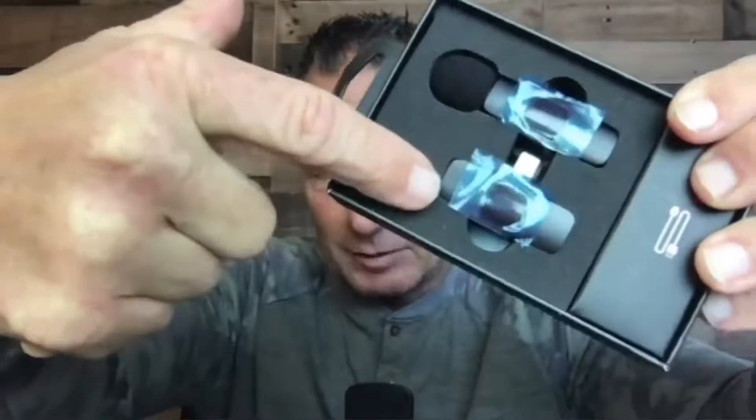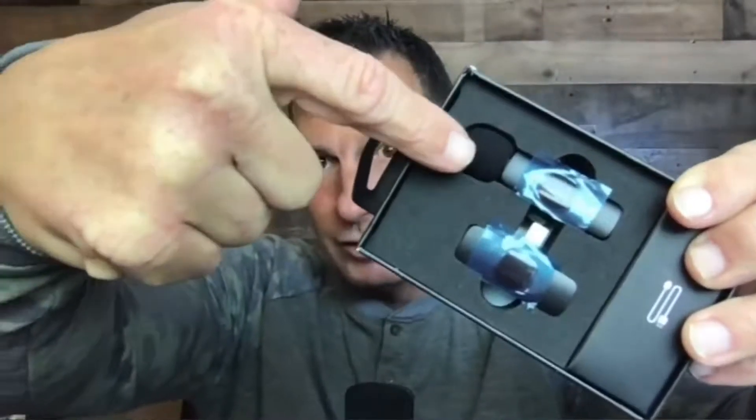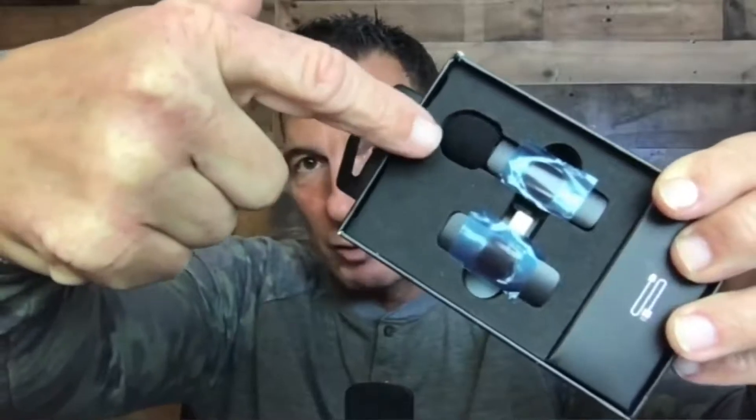Basically, this right here — this adapter plugs into your phone. This one right here you pin on your shirt, your coat, sport coat, or whatever. The sound quality is really good. So I'm gonna switch over to doing it actually on my phone so you can hear what the quality of sound is.